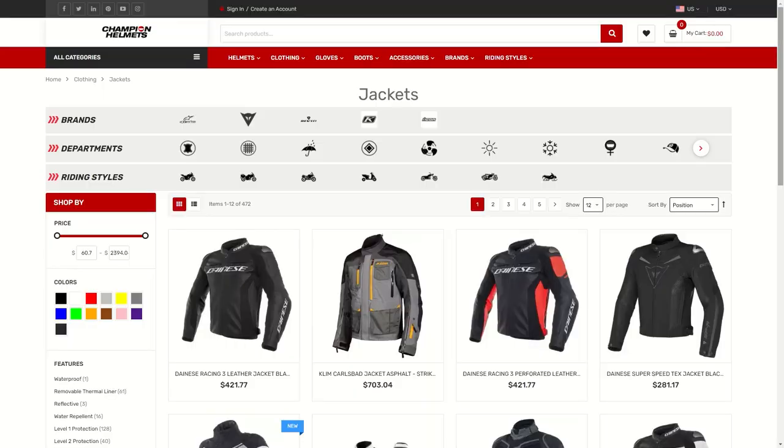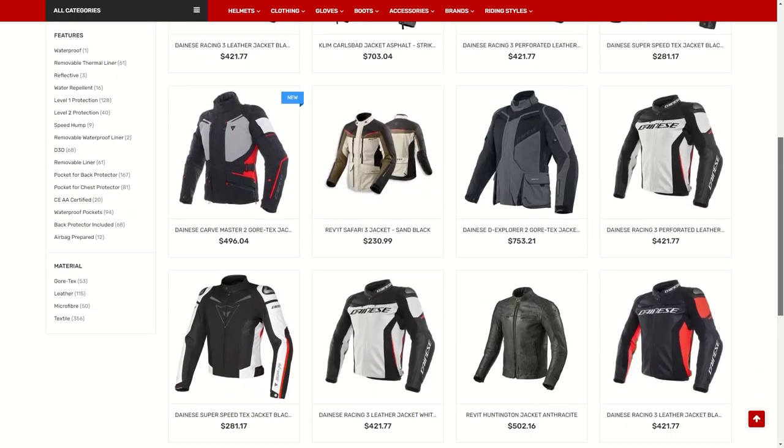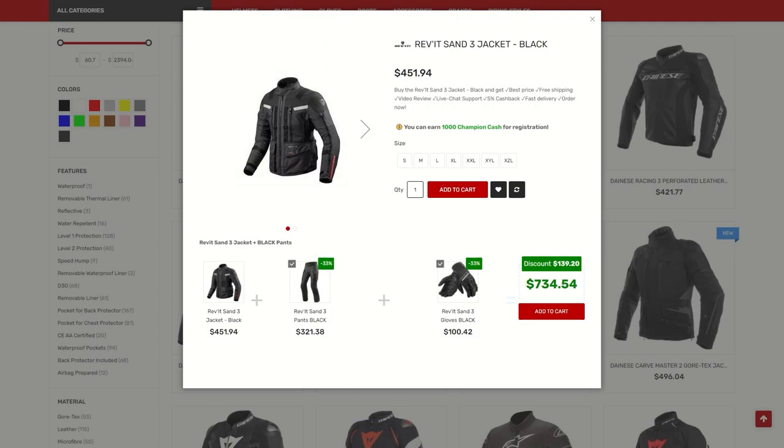If you'd like to learn more about the Revit Blackwater Smok, then make sure to check out ChampionHelmets.com where we have our lowest price guarantee and plenty of bundle deals, including a matching pair of pants and more at a discount.